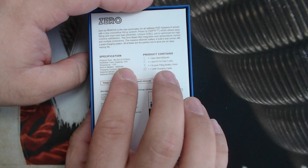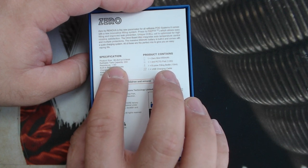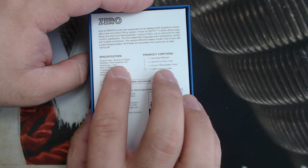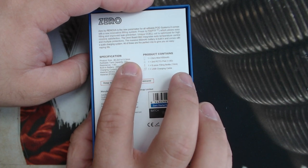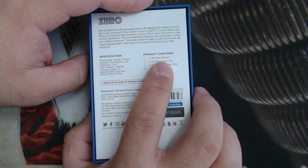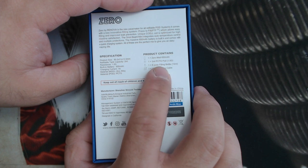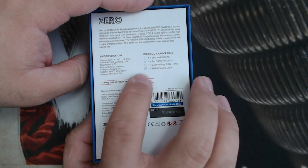Then we got your specifications: 650 mAh battery, 1.0 ohm coil in there, 2 ml capacity. And here it says what you have in the box, which is a pod — the pod system itself — a charging cable, and an easy fill bottle.